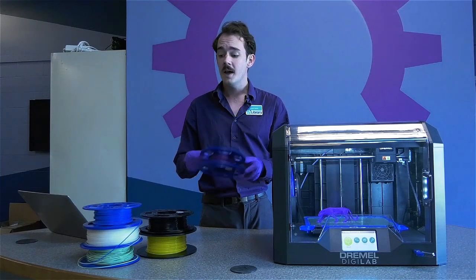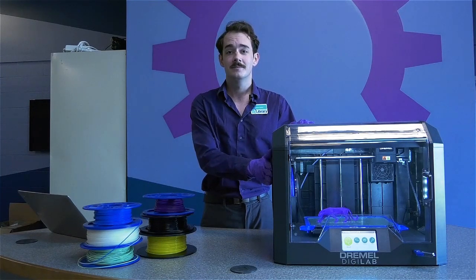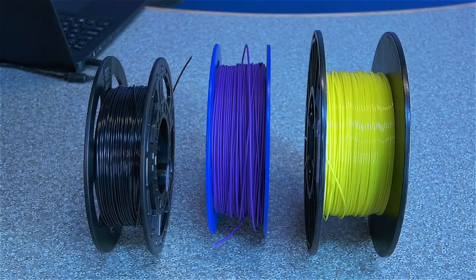The first thing we need to do is load our filament into our 3D printer. There are three types of plastic that can be used in the 3D45: Nylon, PLA, and ABS. Nylon plastic is used for flexible projects. ABS is a durable plastic useful for mechanical prototypes. For most basic 3D printing projects, you'll want to use PLA, which we'll be using today.